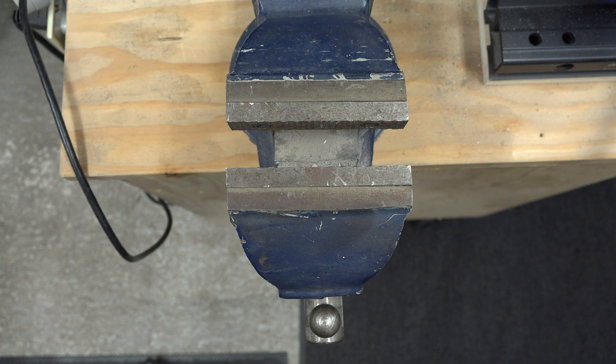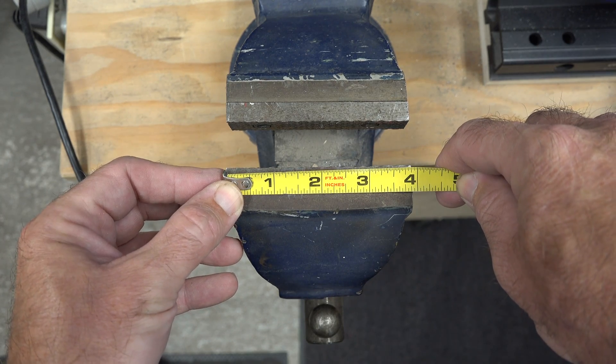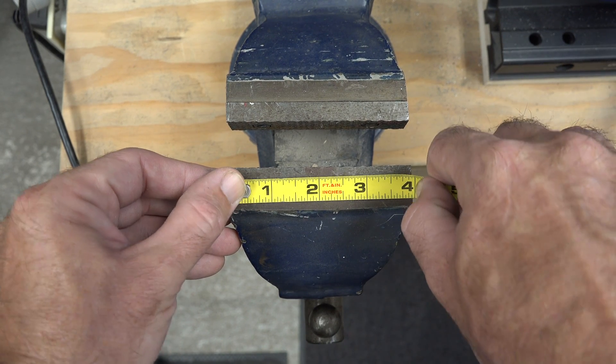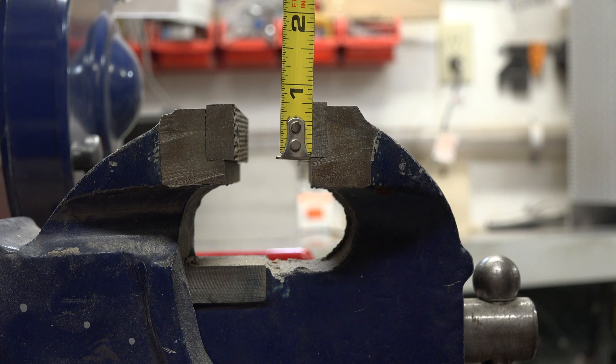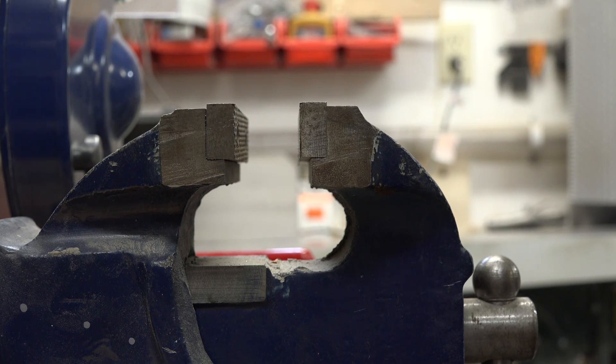We're going to start by taking some measurements of your vice. There are two measurements required: the width of your vice jaws — in my case about four inches — and the width of the jaws themselves, which in my case is three quarters of an inch. So the two measurements I need are three quarters of an inch by four inches.